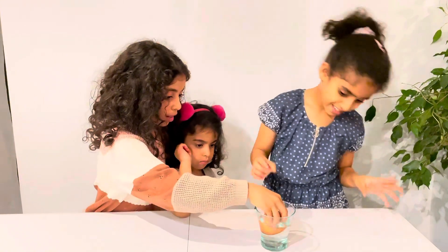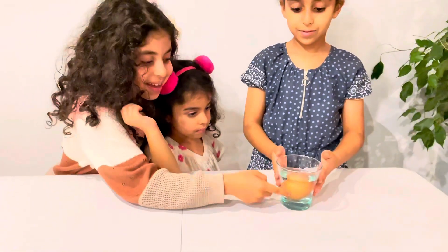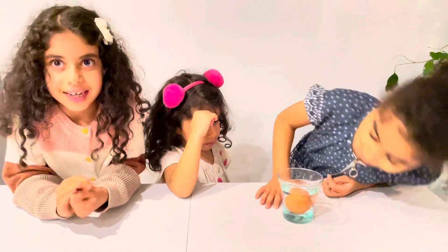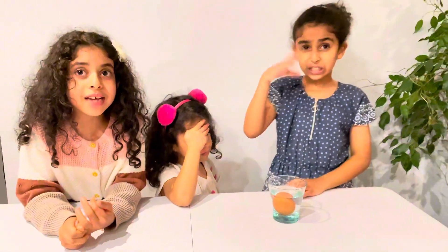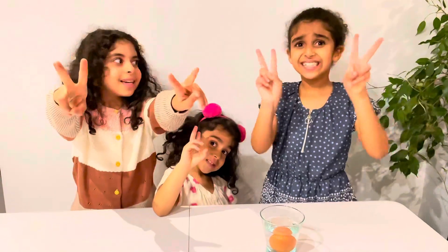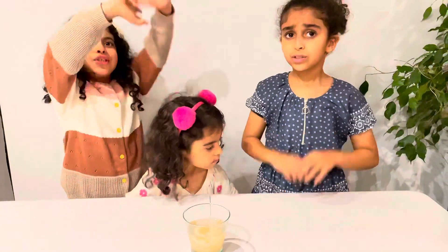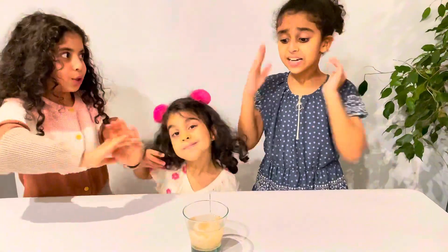Look, it looks so big! See you after two days. Okay, after two days, guys, here's the egg.